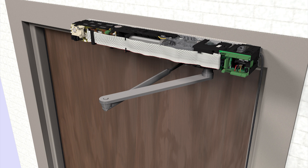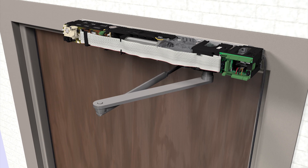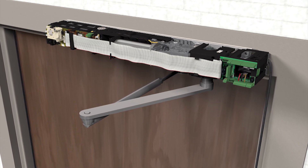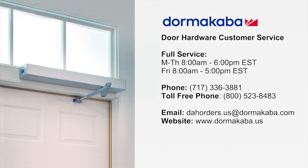This concludes the installation process for an ED-900 low energy operator with push arm mounting. For customer service, contact Dormacaba.